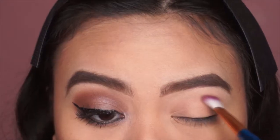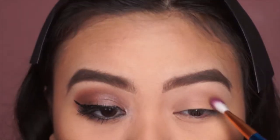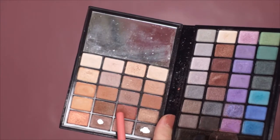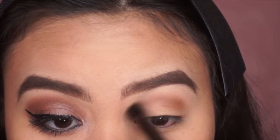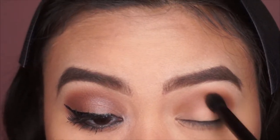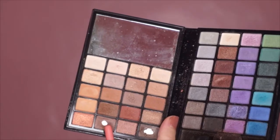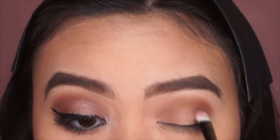After that I'm taking a shade of brown and applying it on the crease to act as a transition shade. Next I'm mixing two shades and applying them again all over the crease to intensify the look even more. Then I'm taking a lighter shade of brown and applying it all over the lids to act as a base.